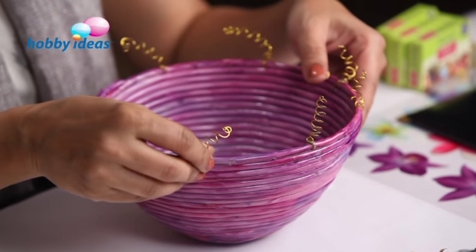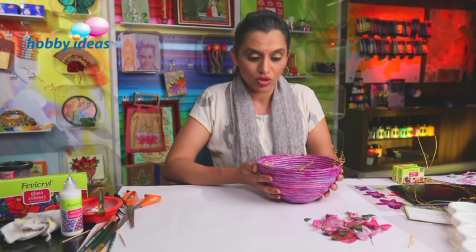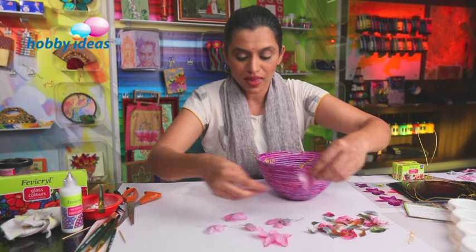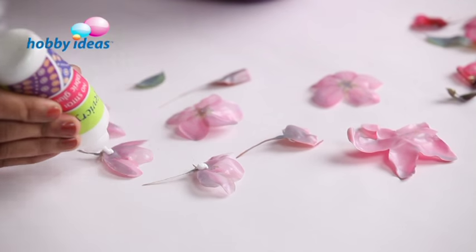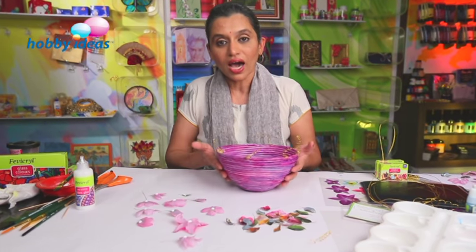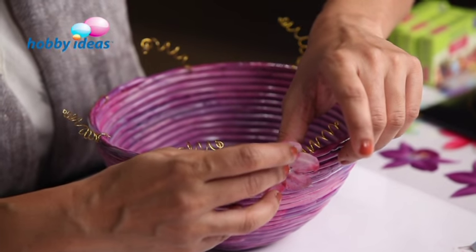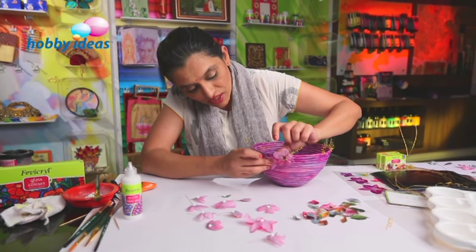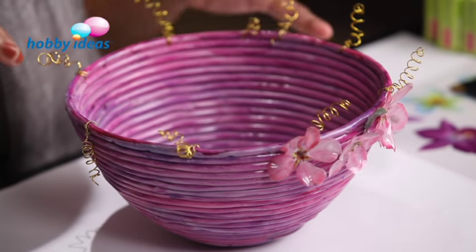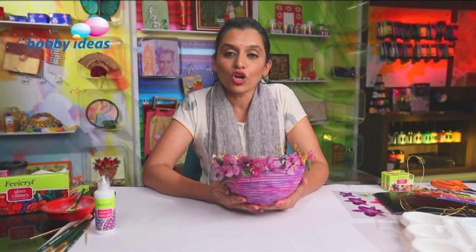I have added the wire spirals, and now we are going to stick these volume decoupage flowers on this bowl. We are going to apply a thick drop of no-stitch fabric glue on the back of each flower and leaf for sticking, and we will have to leave this glue for 10 minutes to dry and then stick the flowers. I have some flowers which already have dried glue, and I am going to stick them on the bowl. Do the arrangement of the flowers as per your choice, with leaves spaced in between, and go on sticking the flowers around. And we have this beautiful bowl coloured in glass colours and decorated with these volume decoupage flowers.